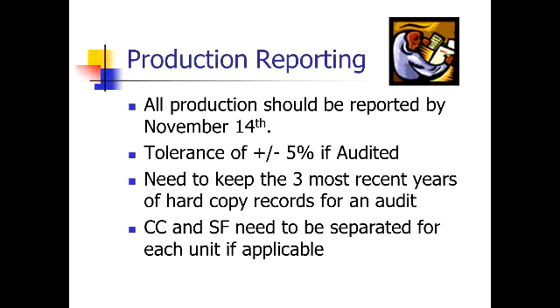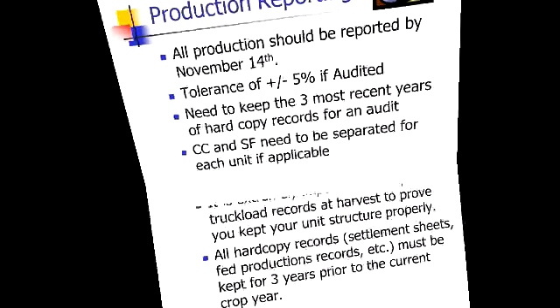Going forward, we're developing a system to keep this in our file here for you, which you'll see in the next couple of slides. And try to keep recrop and summer fallow separated for each unit as applicable.